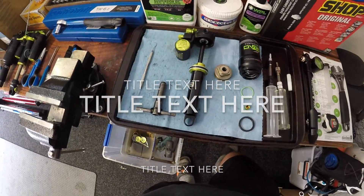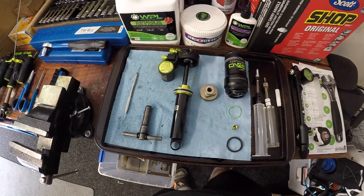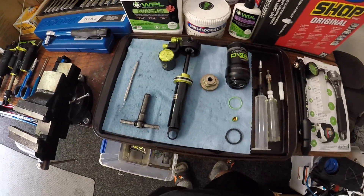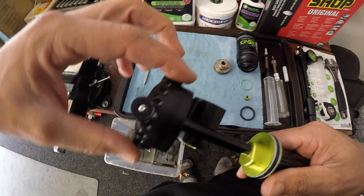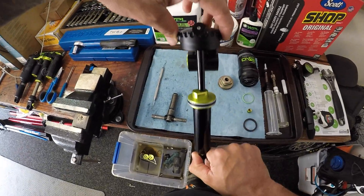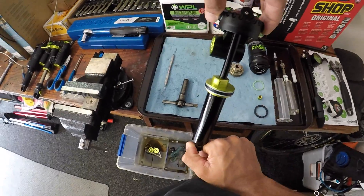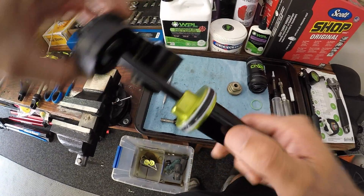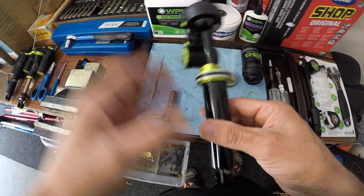G'day guys, Jesse here from JP Tuning. Today we are going to go through a seal head swap on a DVO Topaz 2. The reason we do the seal head swap is because unfortunately in mountain biking there are a few frames that aren't terribly nice to shocks — a couple of them being a trunnion design shock that uses the shock as a structural part of the frame, which is all well and good if the shock is sitting dead straight and cycling up and down through its stroke nicely. When that frame is on the piss — either that way, that way, or that way — it obviously puts a lot of load on the shock, and the thing that tends to have a hard time is this green seal head here. So what we're going to do is replace that with the new and improved seal head that DVO have created.